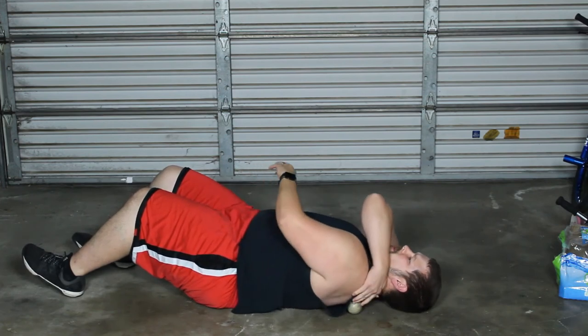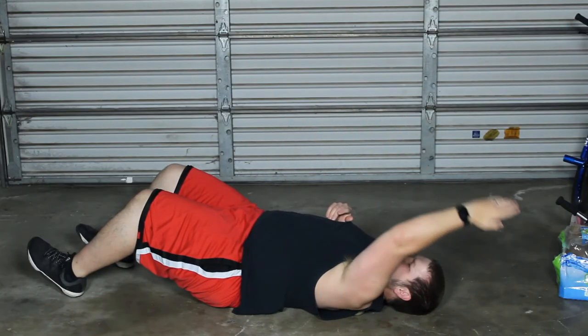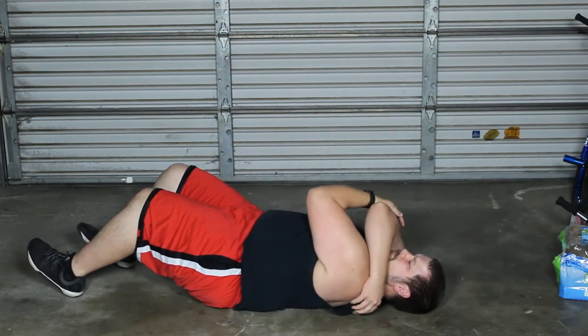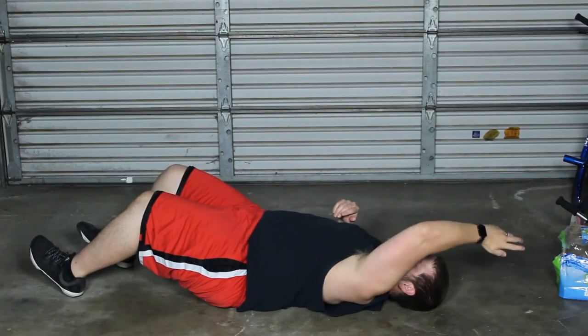Then move it to position two — same thing, we're going to go up and down through that full range of motion. Then position three, the last one — this one always hurts.